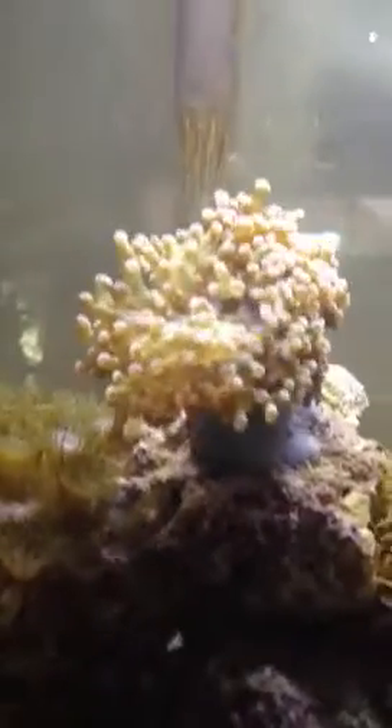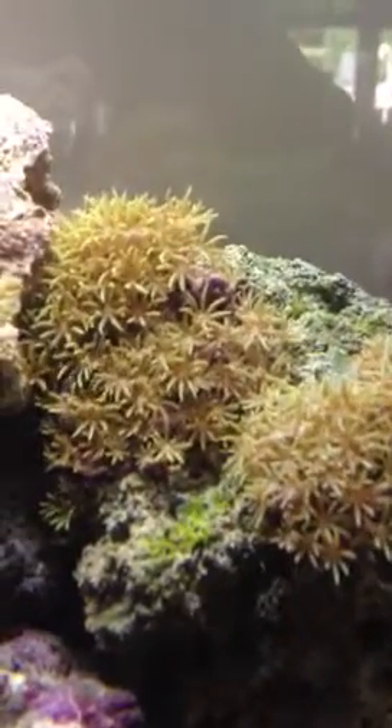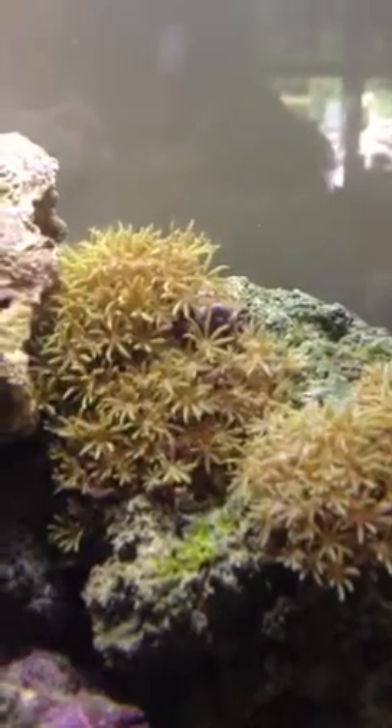This is, I believe, a frogspawn right there. And then this is my latest thing, and I don't really know what they're called either, but they look really good in blue light.